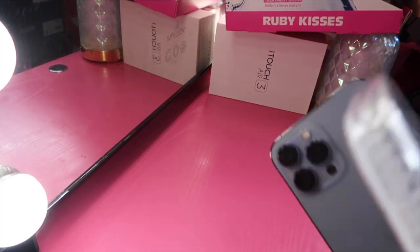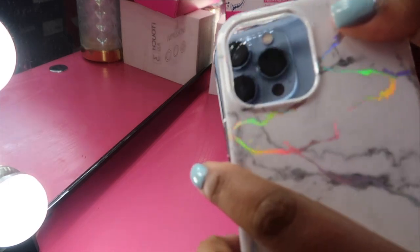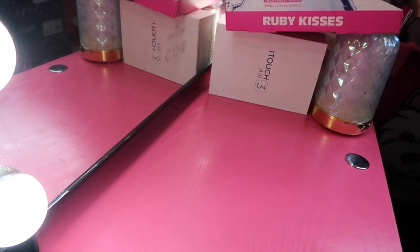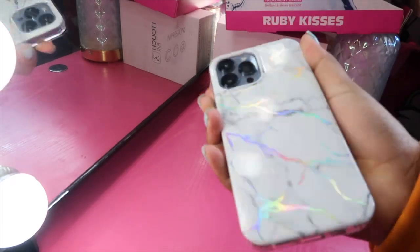Okay, so I'm back — I had to activate my phone. This is the case out of the package and I'm going to put it on my phone. This is what it's giving — this is how it looks. It's protective.